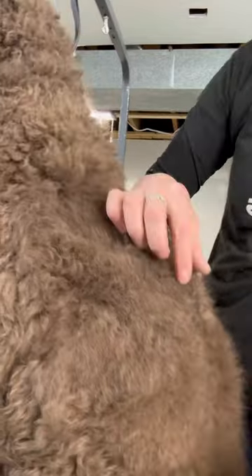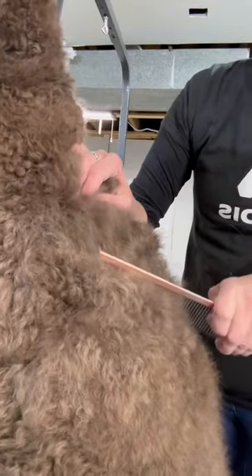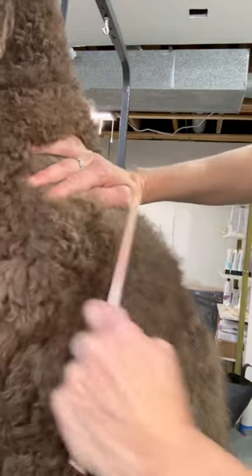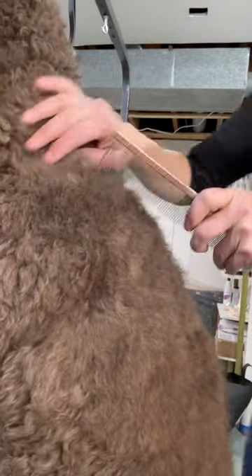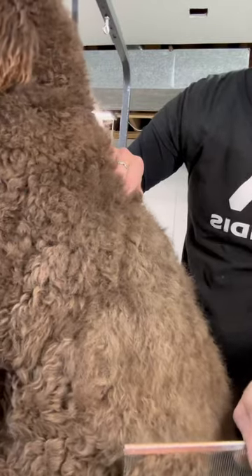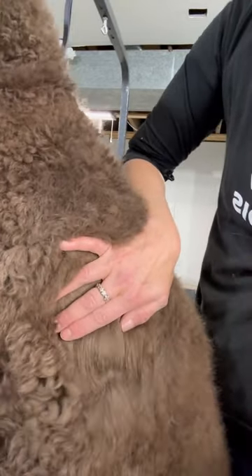And then he's got a little stuff in there. And then you start with a wide tooth comb. You should be able to go right through, from the skin out. It's got a thick coat, so if it gets hung up like that, then that's where you need the brush, so you're not tugging on them.